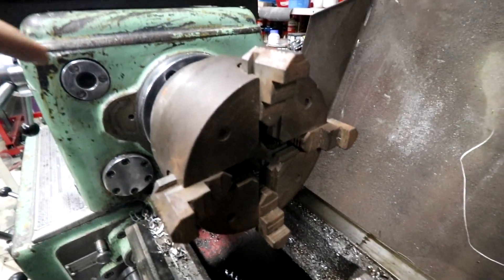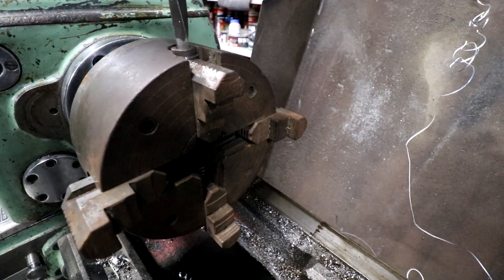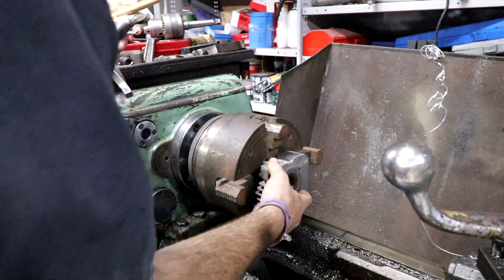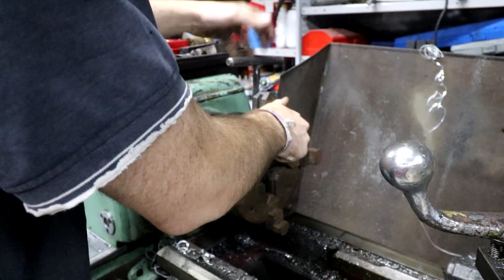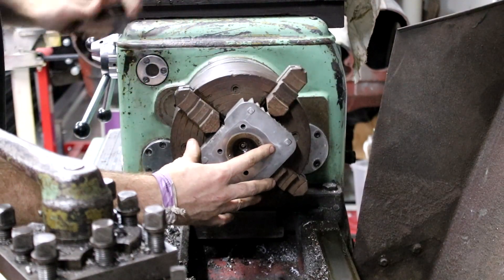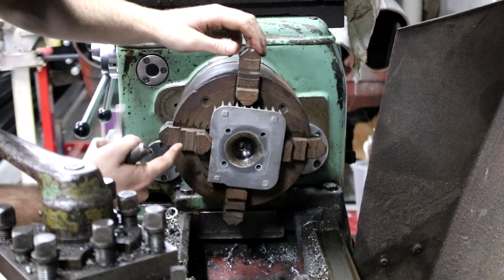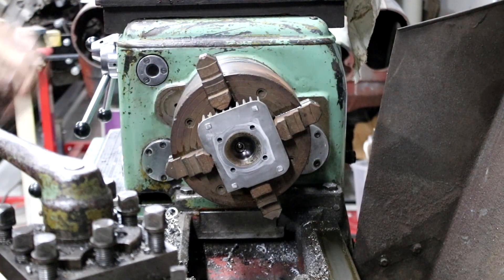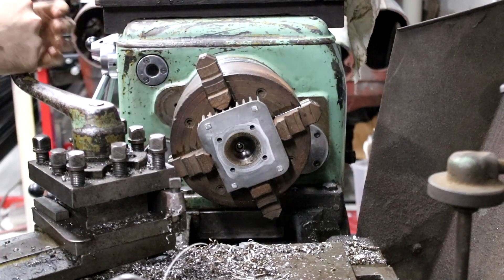Now that the four-jaw is mounted — apart from the obvious that it has four jaws — they all move independently of one another, so I can grab onto weird shaped stuff. Let's get the head set up. I've got the four jaws adjusted roughly for the head to fit in. You put it in, tighten two of them down. Straight away if I spin that you can see it's not even close to being centred around the combustion chamber. So to get it roughly centred, I'm just going to wind the tool post up to it and then adjust each jaw individually to move it around and get it close.